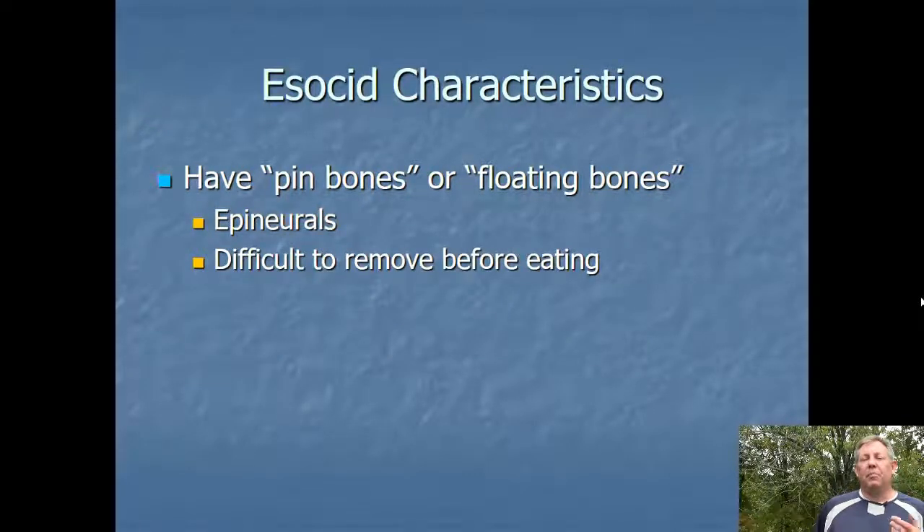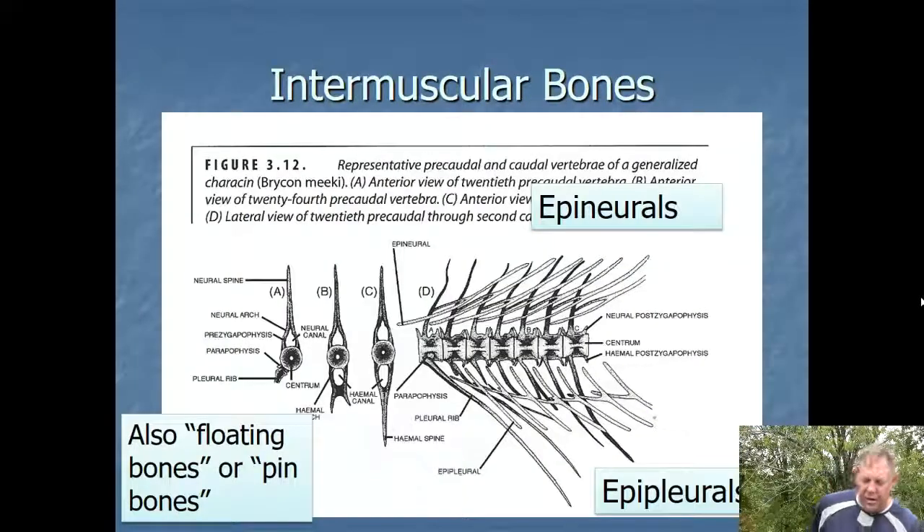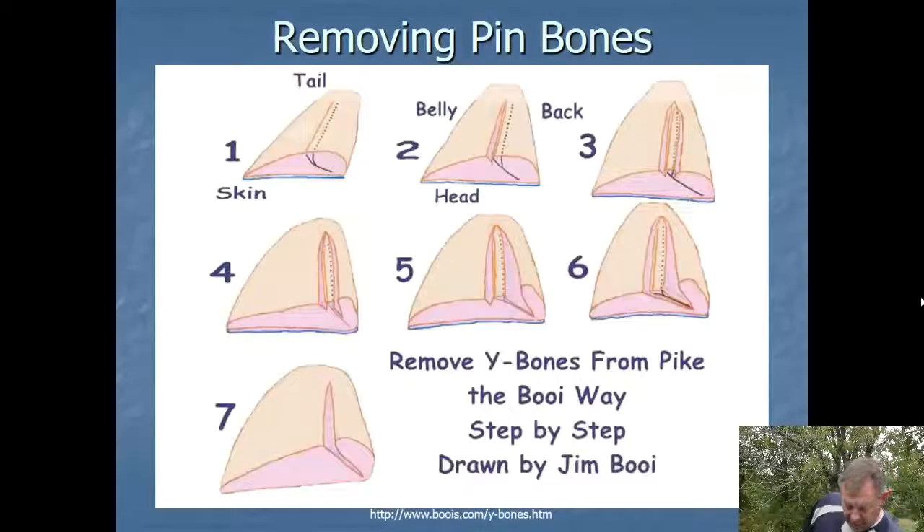Another thing about Esocids: they have the floating bones — the epineurals that we mentioned before, like the Asian carp have. Several species have these prominent bones. This is a popular sport fish that people like to eat, so people are aware of them. They're difficult to remove, but if you know what you're doing, you can fillet around them and have a boneless fillet. Here's an example of these epineurals and epipleurals — you can see how they arrange themselves in the muscles. They're not attached to the rest of the skeleton, so when you take the fillet off, those floating bones are in there. But if you can find them and cut around them making a shallow groove, you can pull them out. That's how you can prepare Esocids — and also Asian carp — to get a nice boneless fillet.